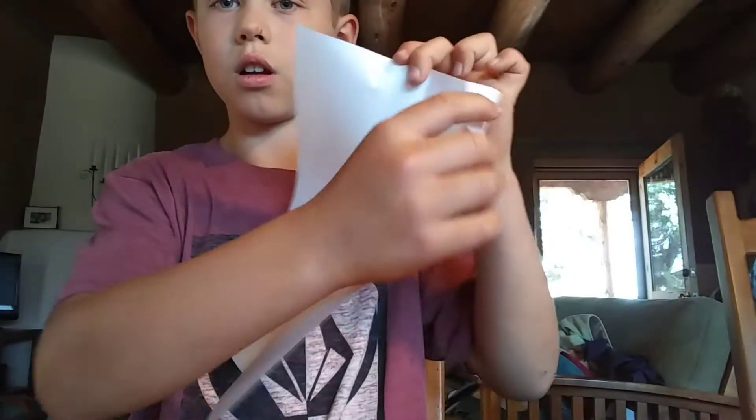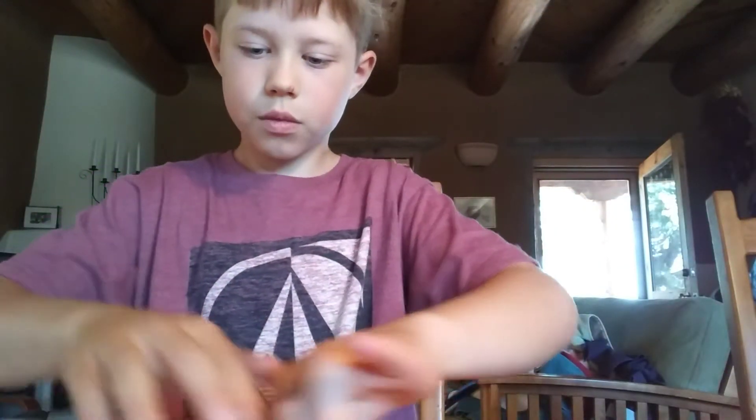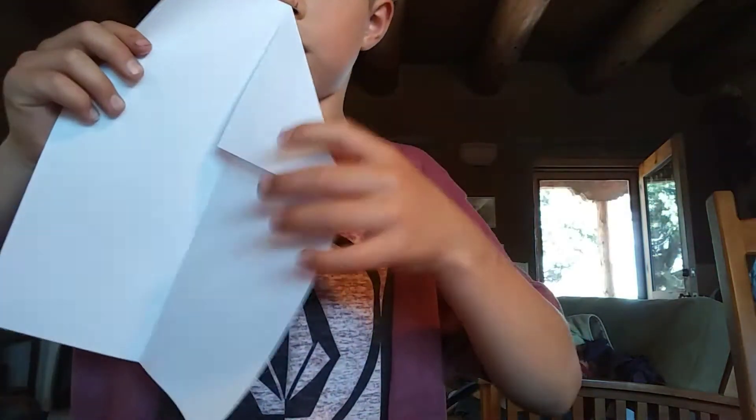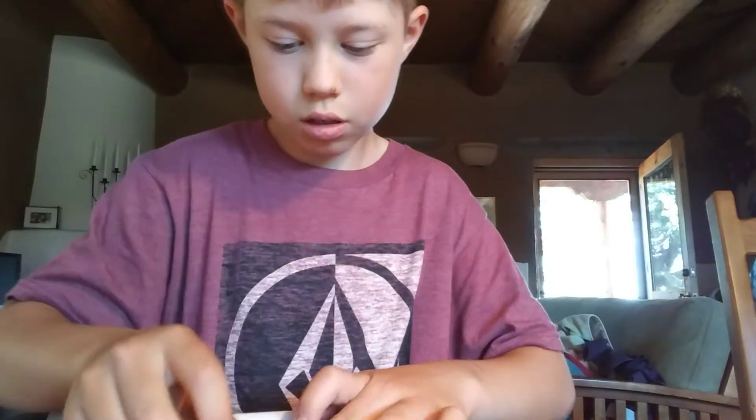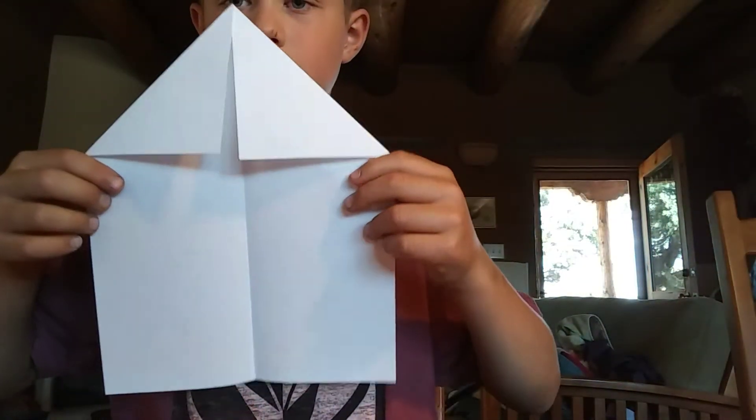And you unfold it just like that, and you're going to fold the corners right here in — just like this, on both sides. And it'll look like this when you're done.